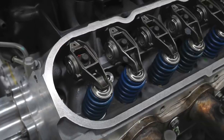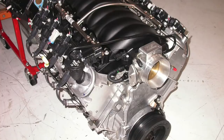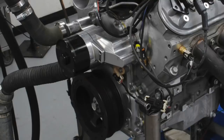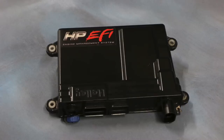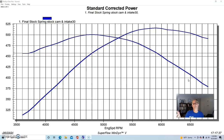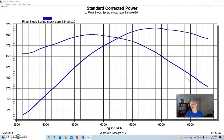We compared the factory LS3 valve spring to a set of 26918 beehive upgrade springs from Comp Cams, and we did this test on an LS3 crate motor. It was not completely stock — it had the stock short block, the stock camshaft, long tube headers, no accessories, just an electric water pump, and a Holley HP management system. The cylinder heads and intake manifold were slightly modified: the head had been milled, treated to a custom multi-angle valve job, a little bowl blending, and the intake manifold was port-matched. This combination actually made a little more power than most stock LS3 crate motors.